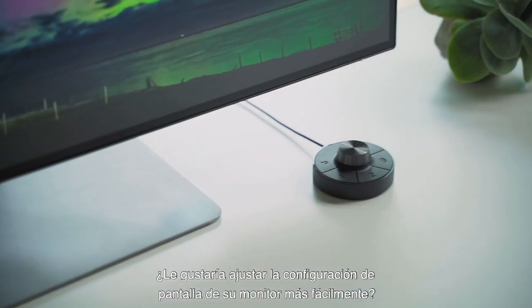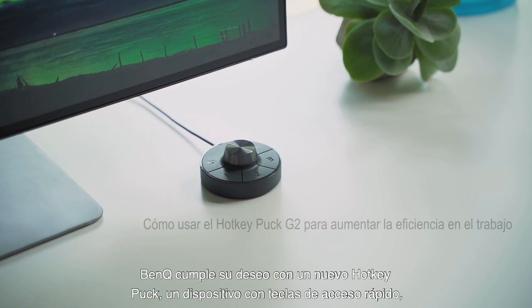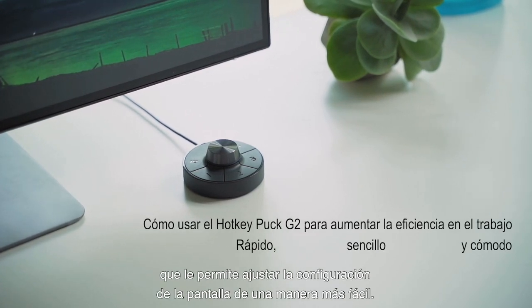Looking for easier ways to adjust your monitor's display settings? BenQ has come to your rescue with a brand new hockey puck that lets you adjust display settings in a more effortless way.